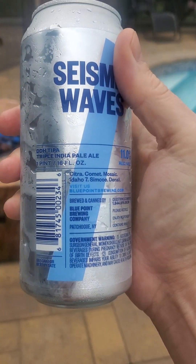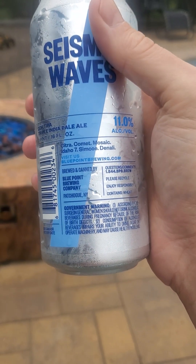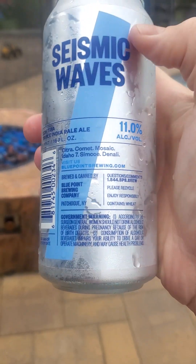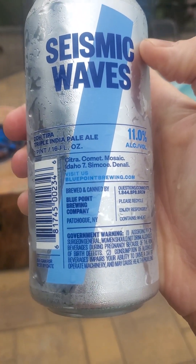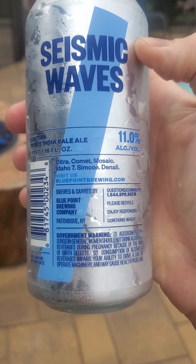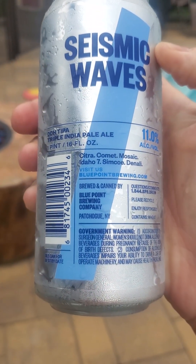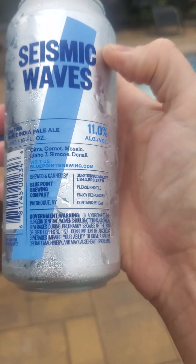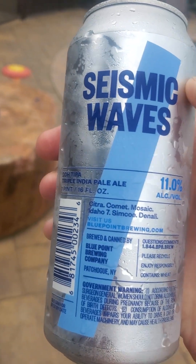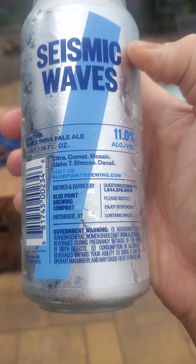Made right here in Patchogue — 'the hog,' as my friends say. You've got your Citra — big fan of Citra — Comet, Mosaic — big fan of Mosaic — Idaho 7 — big fan of those — Simcoe and Denali.